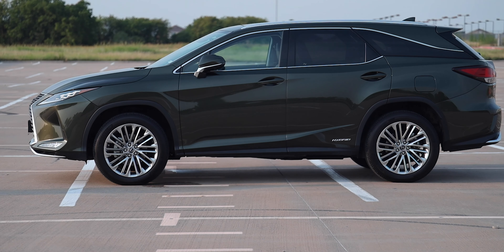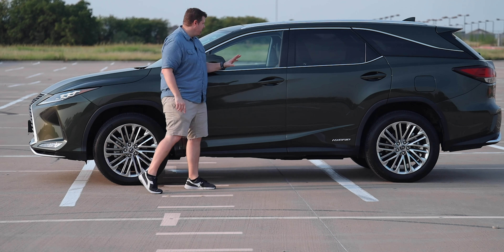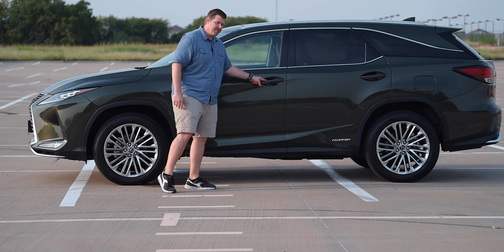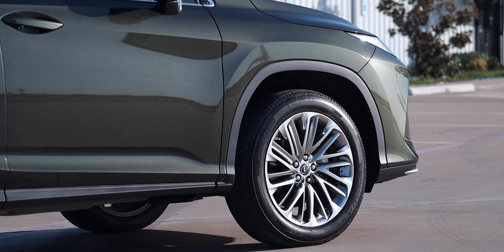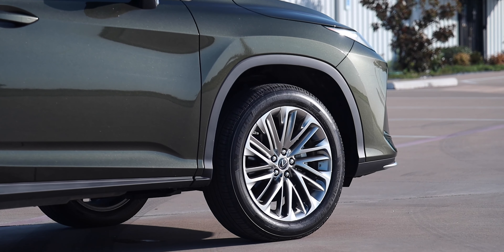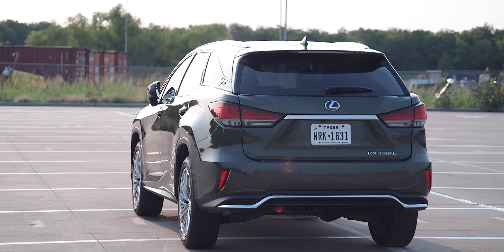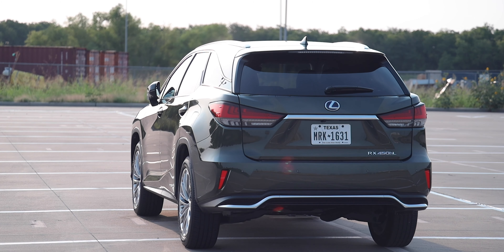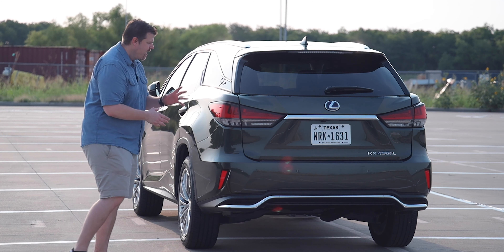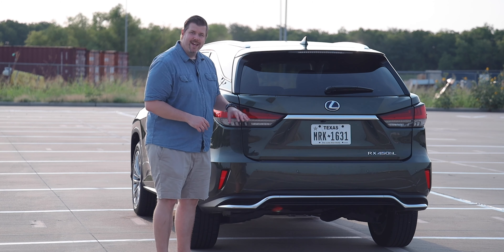Moving along the side, we have power folding side mirrors that fold on lock, which is a nice luxurious touch for larger SUVs. You can see the overall length of the vehicle — this is the longer third-row version. We also have power grab handles and illuminated door handles, plus the hybrid badge. New for 2020 are standard 18-inch wheels, but here we have the optional 20-inch super chrome alloy wheels with machine finish.